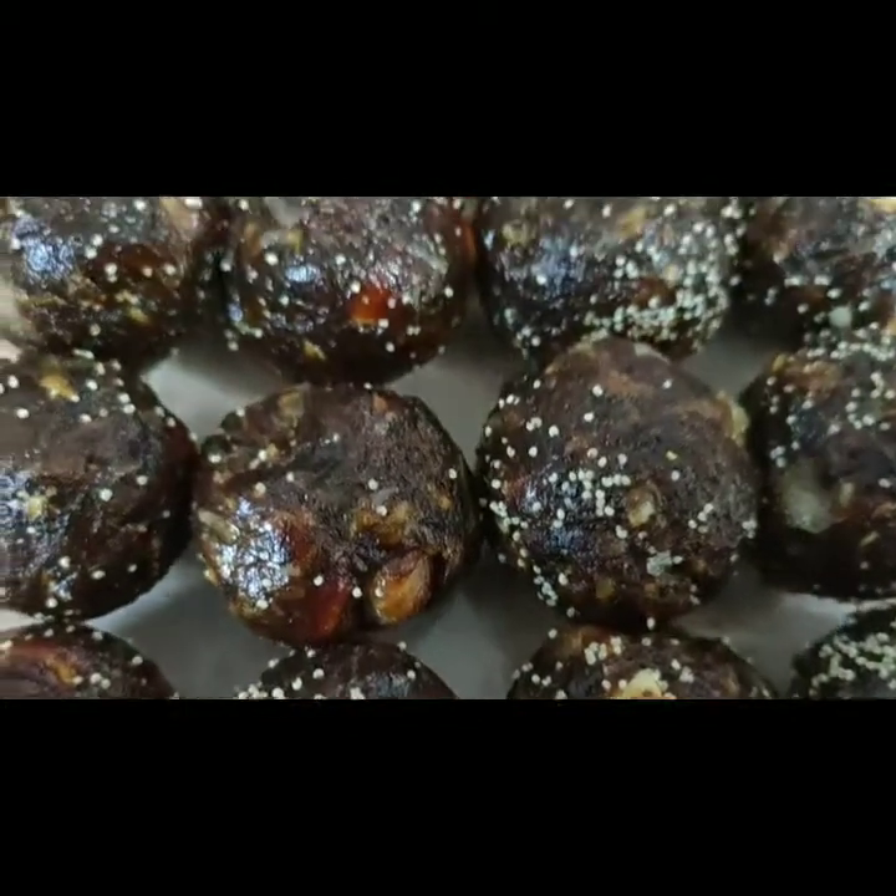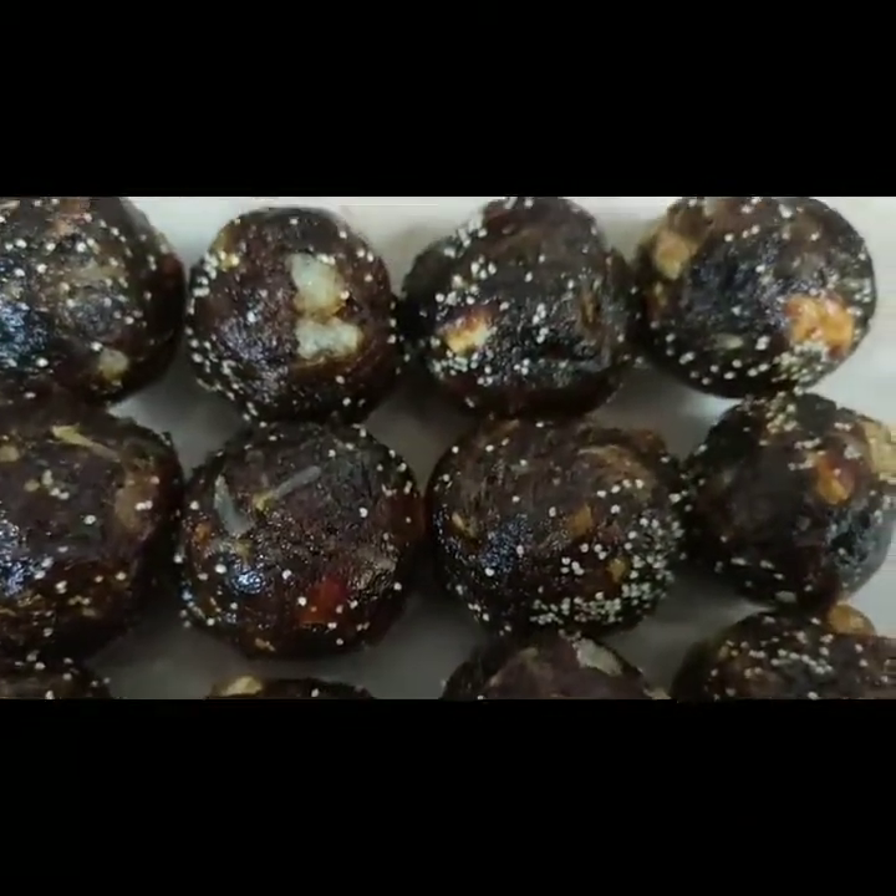If you liked this recipe, please like and comment, and don't forget to click the bell icon. Thank you for watching! Bye!